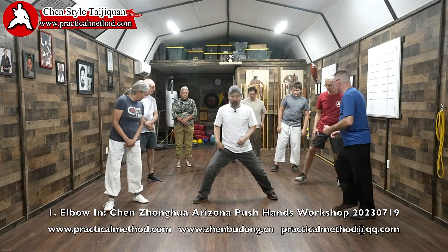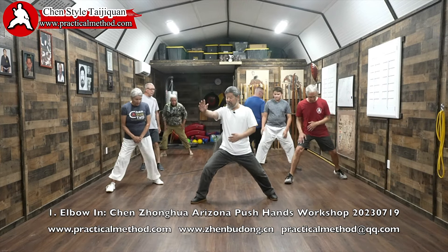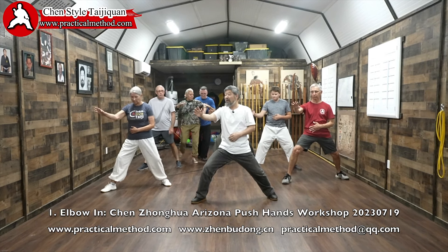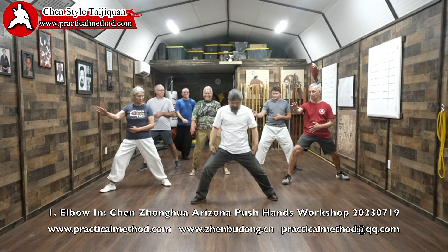So first, this is the positive circle. There are three actions. The learning is that the three actions must be clear. The problem is that they are not clear, so the posture is like this.